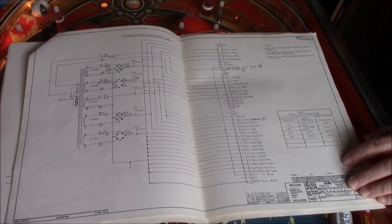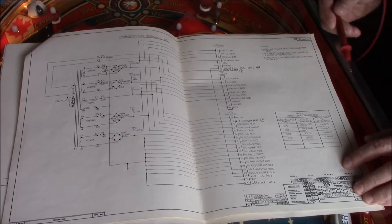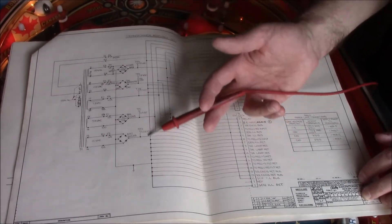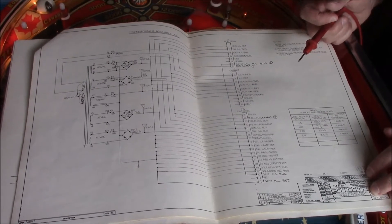Where this information is available is in your pinball manual, if you have one — otherwise you can probably find the information online. You want to look under your power transformer schematic, and the test points are all labeled there with the appropriate voltages that you should be reading.